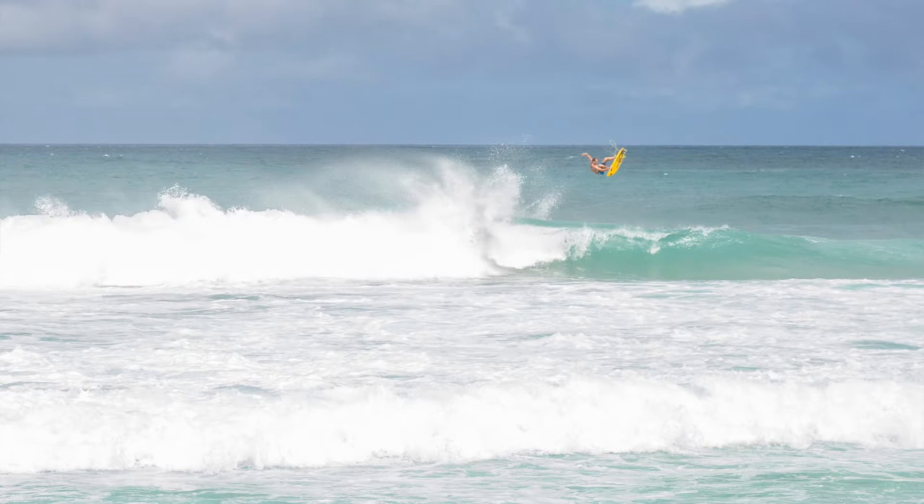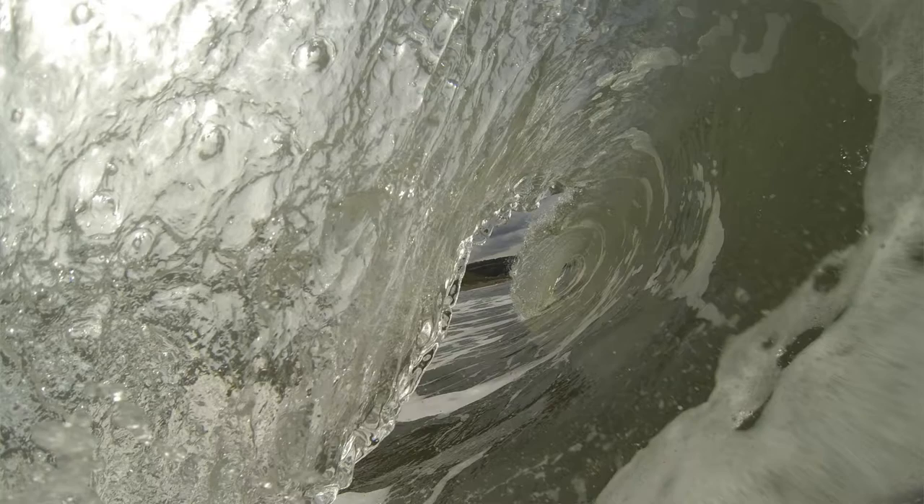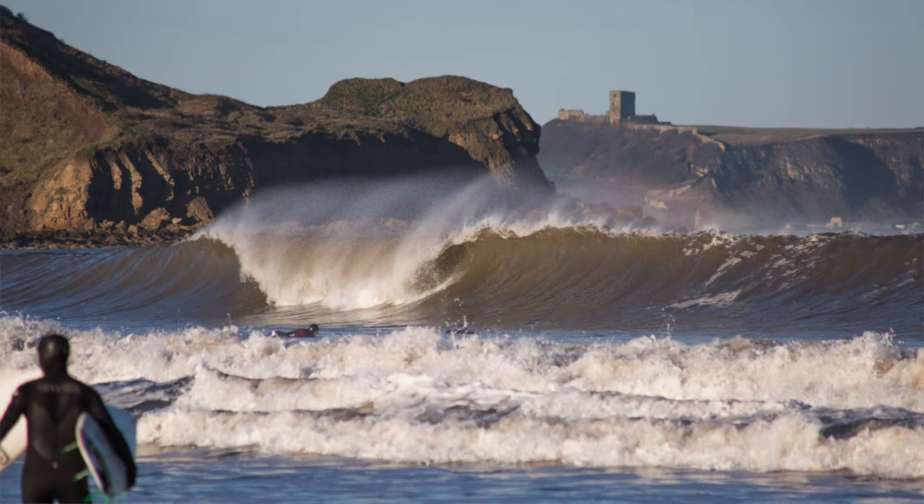Starting from the start, we have two main types of surf photography. There's obviously the photos you take from the beach of surfers out in the water, or the pictures you take in the water. I'm going to start talking about photos taken from the land because GoPros really aren't ideal for that. I'll roll a few of my pictures I've taken from the land now, none of which were taken on a GoPro.